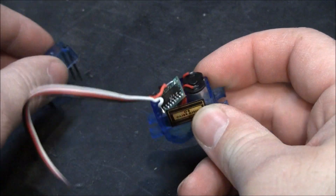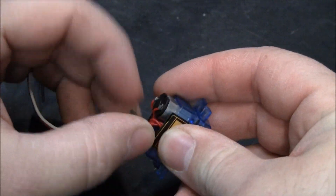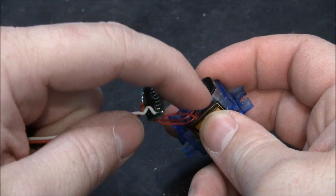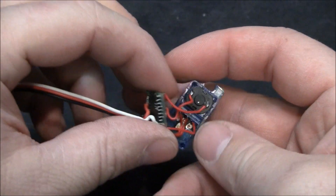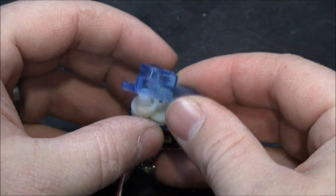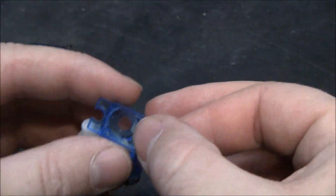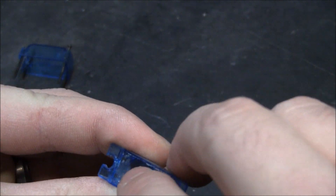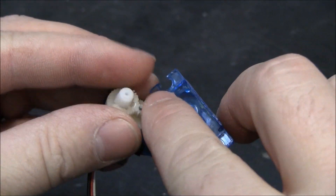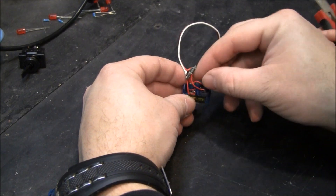We're going to remove all the electronics and connect to these wires directly to the motor. We're going to remove the chip and we can also remove the potentiometer. We also need to remove the stop in there that prevents the gear from turning continuously.